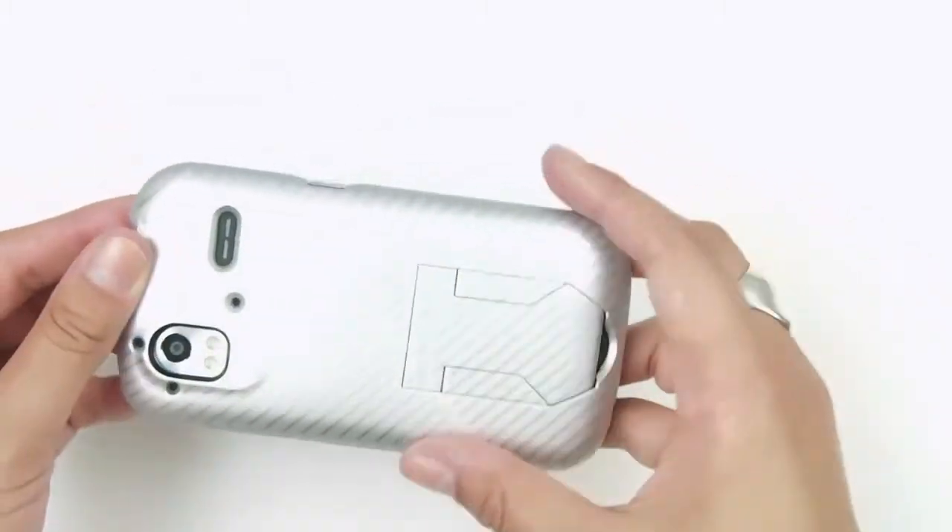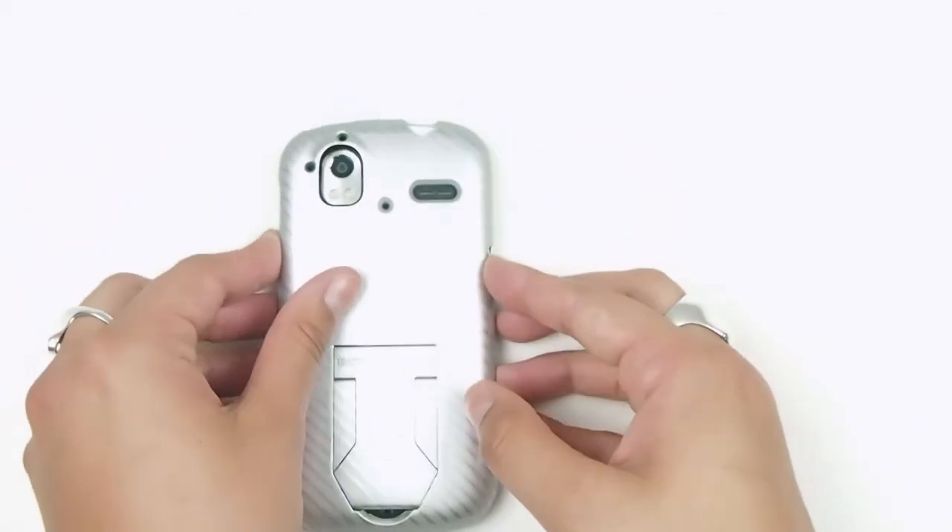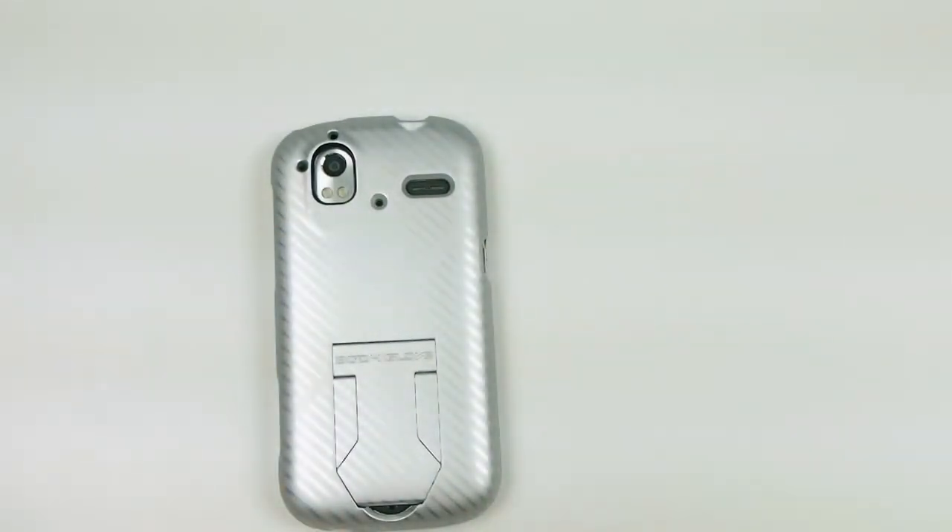Not a bulky case but it's a good one. Again, the BodyGlove Amaze 4G shell with kickstand in silver. You've been watching All4Cellular — stay tuned for more reviews.